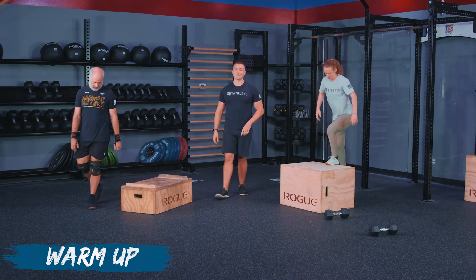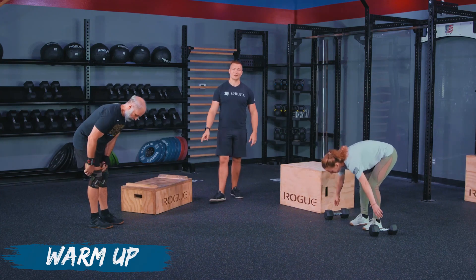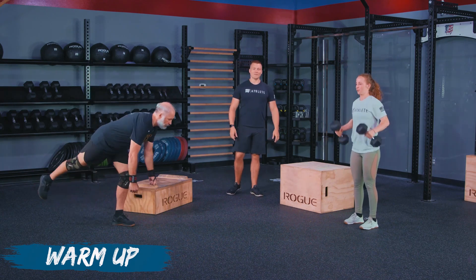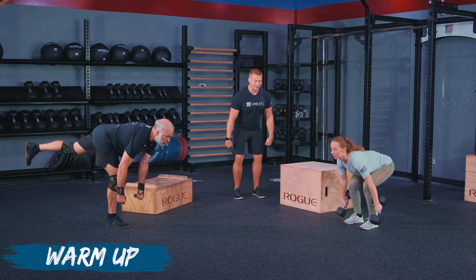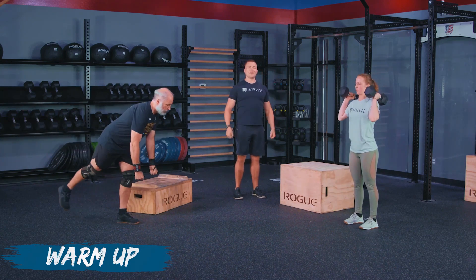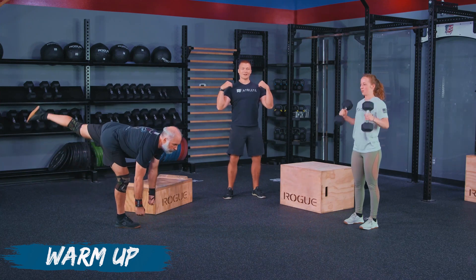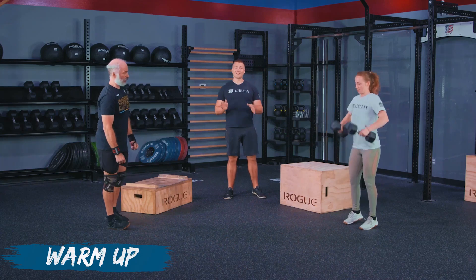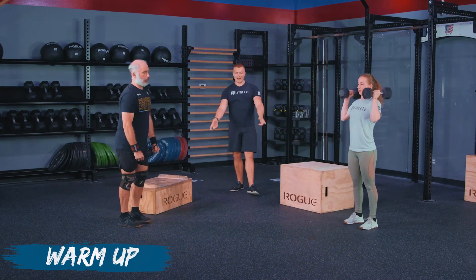Next, what we're going to do is go into our dumbbell power cleans or our single leg RDLs. I'm going to focus on Patience for this round, then I'll go to Kevin on the next one. With these power cleans, Patience is going to take the dumbbells down to the floor, touching one head of each dumbbell, and then taking them up to her shoulders. If we want to do a small re-dip to get underneath and absorb that weight, we can, but it needs to be a weight that we can pick up, do a set of six unbroken, and then get right back on our step ups.